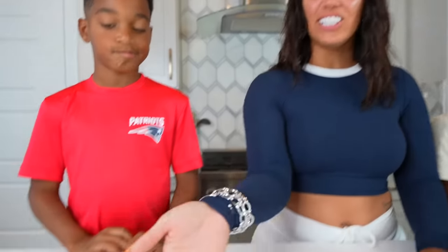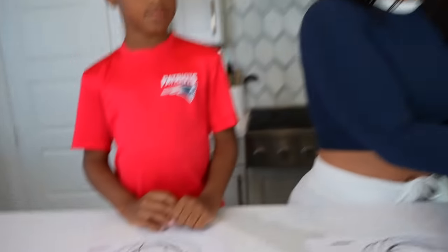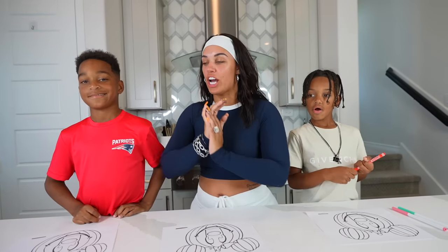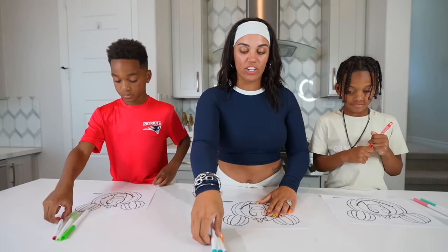Man, I'm kind of disappointed. DJ has pretty colors and Kyrie got pretty colors. Well, it's okay — it's a three marker challenge, so we have to stick with our colors. You guys ready to color? Yeah. All right, you guys can get started.